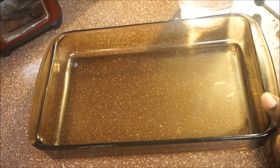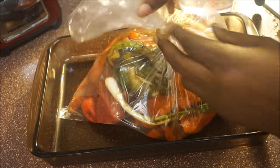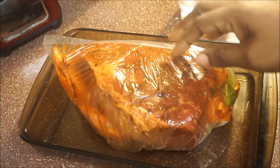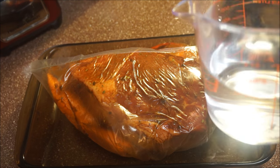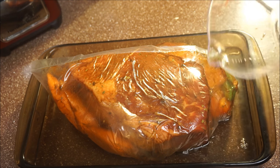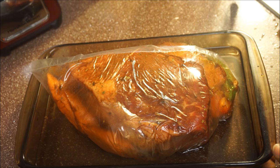Okay guys, I'm moving on to my next step. I have my baking container here — you want to make sure you have one. Go ahead and put your meat inside the baking container just like that. I like to turn the end of the bag down this way so I don't burn the end of the bag. Then I get my water — about two cups — and pour it inside of the baking container. Make sure your oven is already on — it should be at 375 degrees.